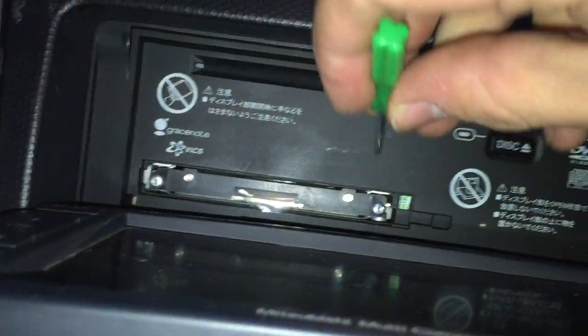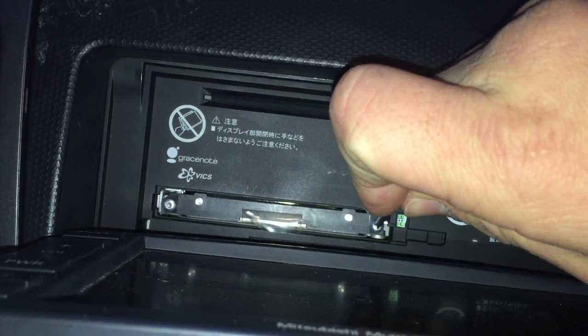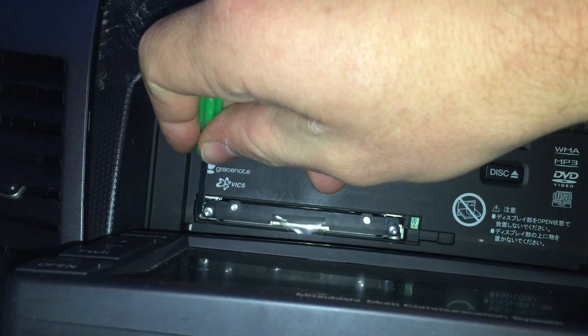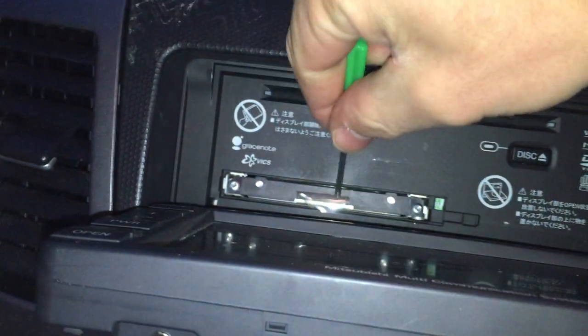From here you'll need a Torx 8 screwdriver, or I just use a Phillips or a flathead, just a small one. Just undo these two screws here — they don't come all the way out, you're just going to unscrew them enough so that the front piece is loose.